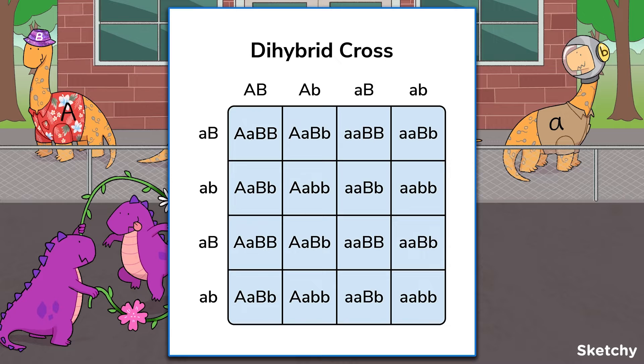Offspring will inherit two alleles for each gene of interest, one allele from each parent. Since there are two genes of interest with two copies each, there will be four total alleles listed in each square. Like in a monohybrid cross, the goal is to estimate the relative number of each zygote genotype that will be produced in a cross. For example, in this cross, we'd expect an approximate ratio of 4 out of every 16 offspring to be heterozygous for both genes.